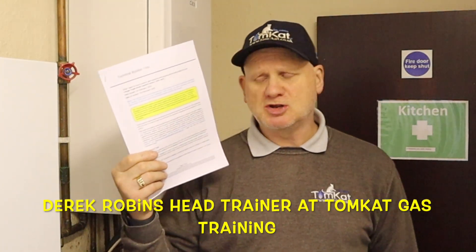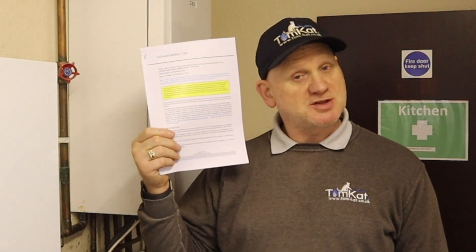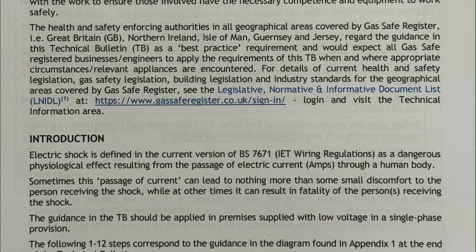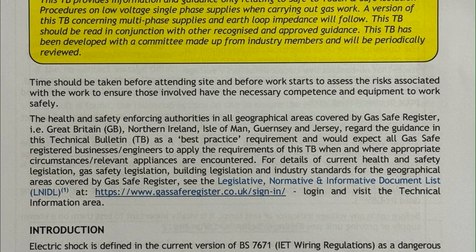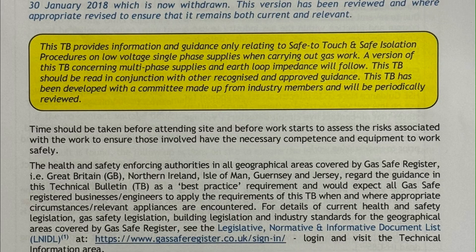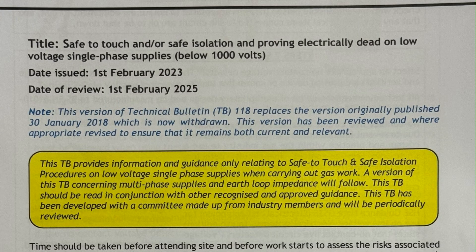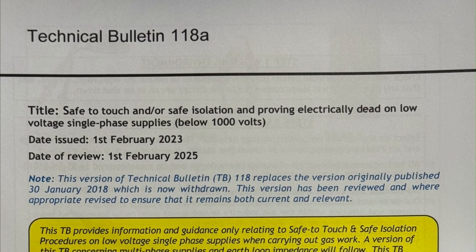GasSafe have produced Technical Bulletin 118A to assist gas engineers in carrying out the Safe to Touch and Safe Isolation Procedure. It was first issued on the 1st of February 2023, and this latest version was reviewed on the 1st of February 2025. The guidance in this Technical Bulletin should be applied to premises supplied with low voltage in a single-phase provision, i.e. a domestic property.